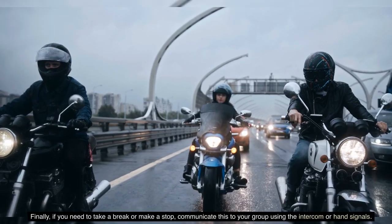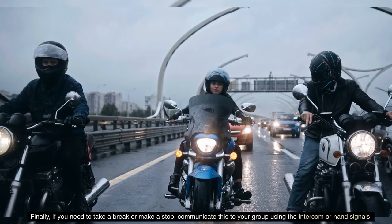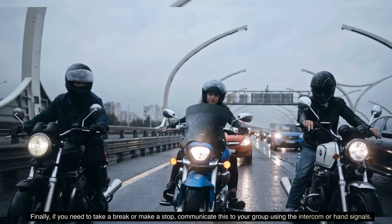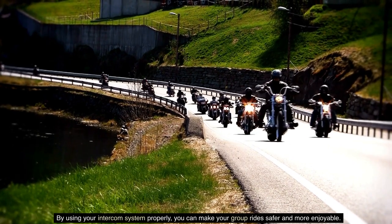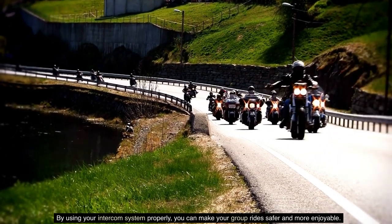Finally, if you need to take a break or make a stop, communicate this to your group using the intercom or hand signals. By using your intercom system properly, you can make your group rides safer and more enjoyable.